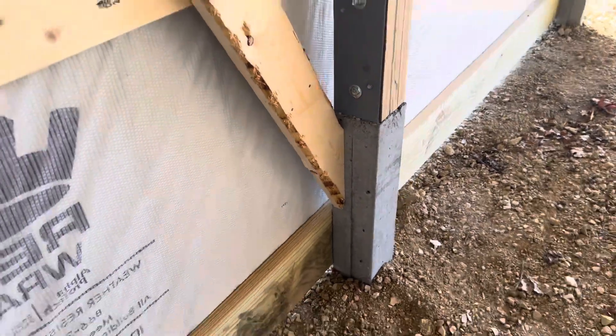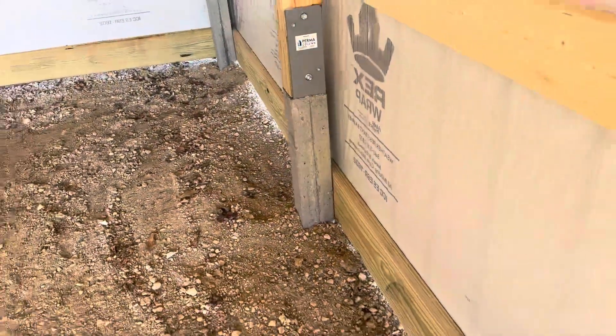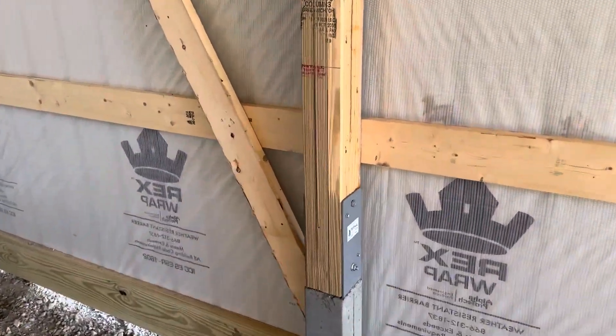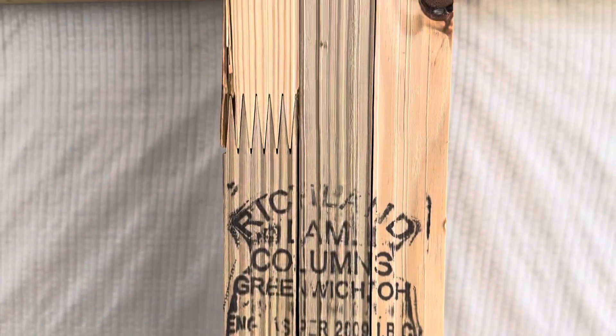That concrete permacolumn right there is four feet. We do go in the ground here in the state of Ohio — we dig down 48 inches. Three-ply right there, southern yellow pine, glued, finger jointed, laminated together. There's a pressure point right there, another pressure point right there, and also a pressure point right up there as well.